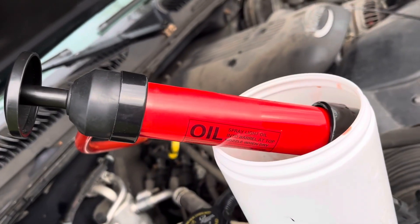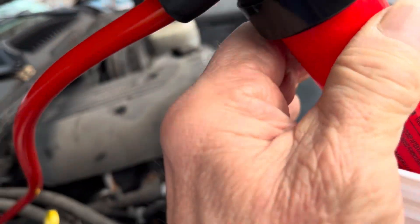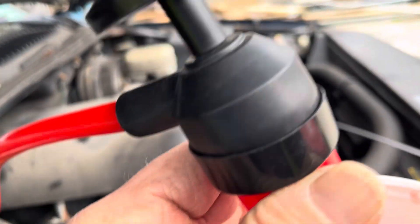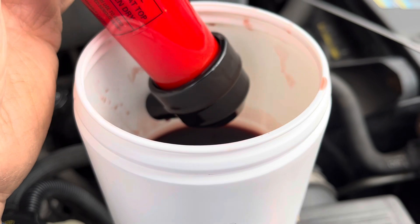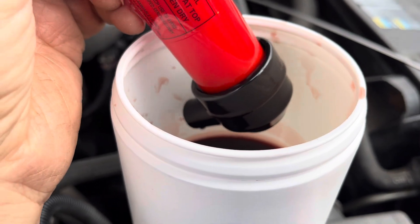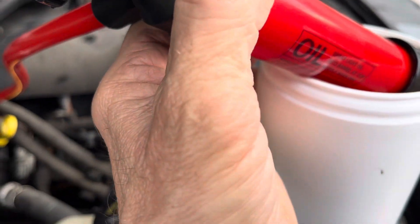But this tool here — oh man, that's the cat's meow. That hose goes into the dipstick tube and you can just pump that transmission fluid out versus taking all the bolts off the pan from underneath. A great labor saver. I'm going to put it in a plastic bag when I'm done.